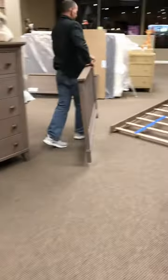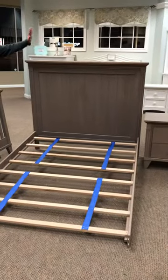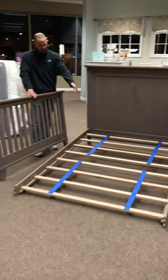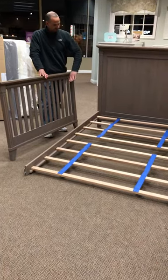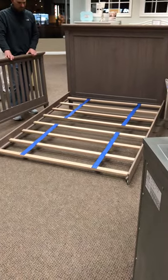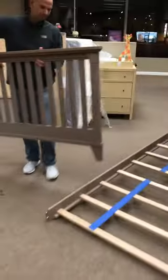So over here we have your headboard from the crib that's now going to be the full-size bed headboard. These are the long rails that I was speaking of. Some of the rails will come with slats, some do not. I've already put the bed partway together, and then you're going to take the footboard.